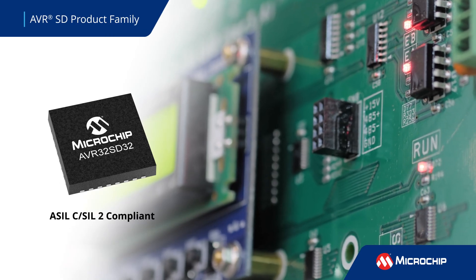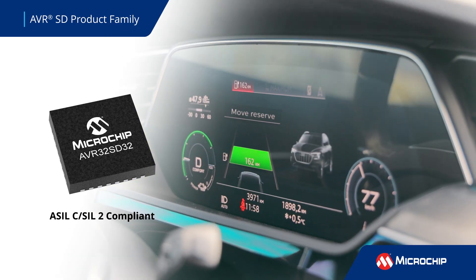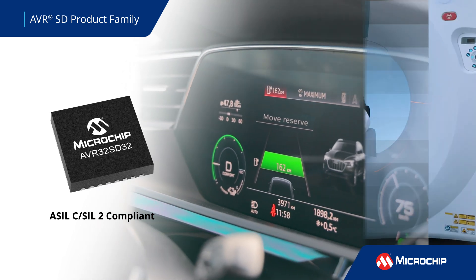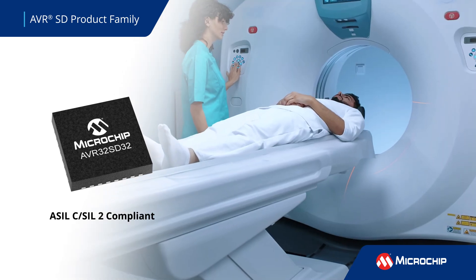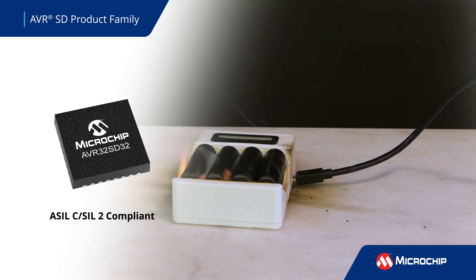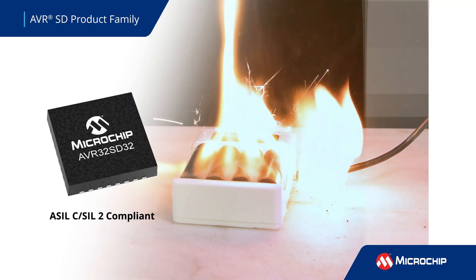Microchip's AVRSD family of microcontrollers is designed in compliance with ISO 26262 and IEC 61508 functional safety standards for applications requiring high levels of safety, such as ASIL-C, SIL-2, or Class C certification.